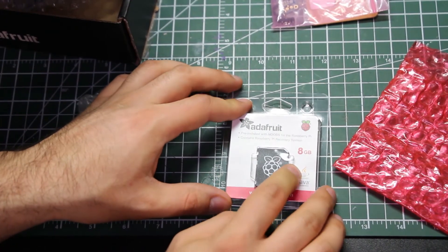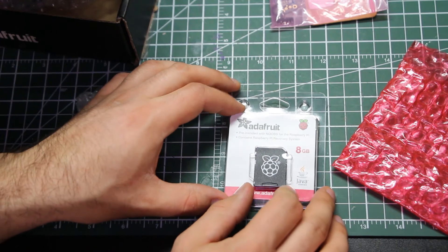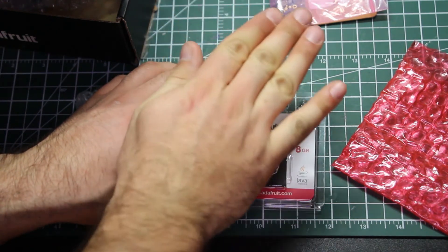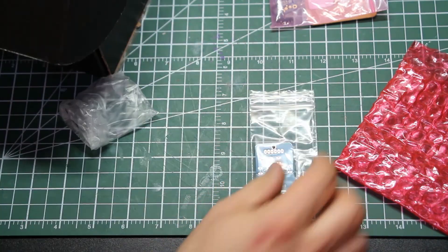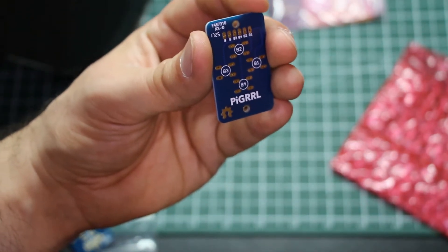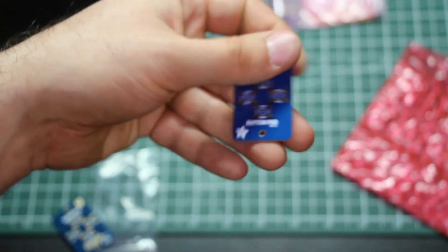This is already set up with some of the software that we need. We can put this in the Pi and it'll be good to go. It says PiGRRL right on it — see that?